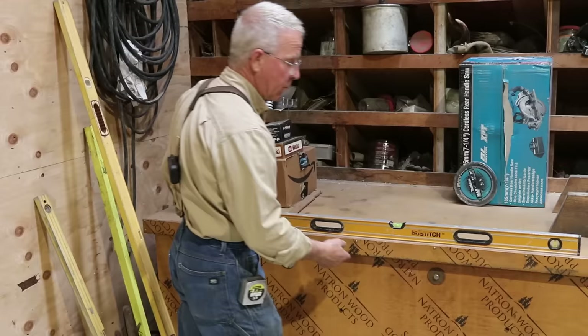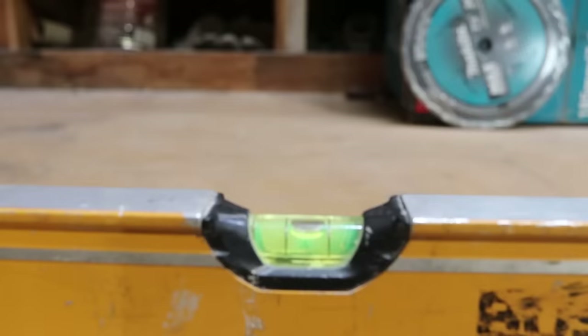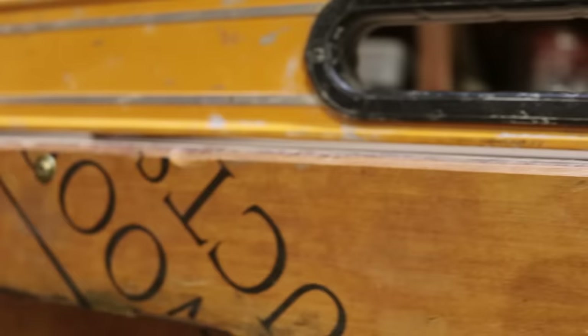I go back to the edge of this coal box where we checked for level, and I'm going to pick the end of the level up to where the vial reads nice. That's pretty nice. And then I come over to the end and that is just about almost a quarter of an inch. A quarter of an inch in four feet is a sixteenth of an inch per foot. That's not much in a foot, but in four feet it's a quarter of an inch, in eight feet it would be half an inch, and in sixteen feet it would be an inch.